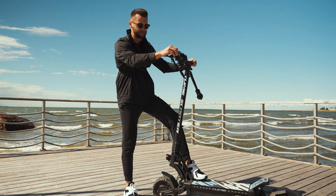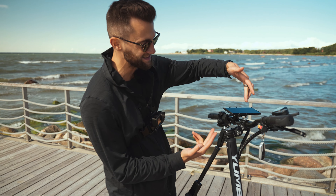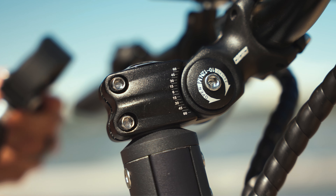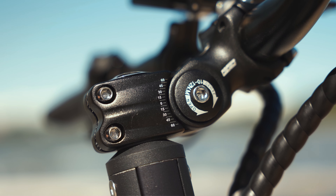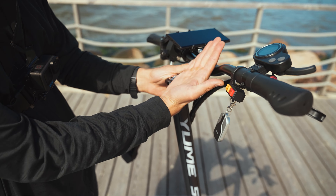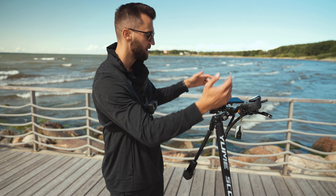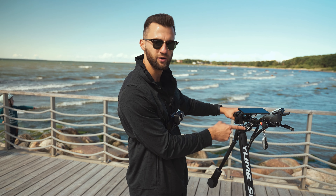What I really like about the Yumi M10 design is that it has a stem raiser, so you can actually adjust the height of the handlebars. If you're not a very tall guy you can make it lower, and for example I have it in a mid position which I find very comfortable. You can make it even higher — it's a really nice small feature that I find very useful.